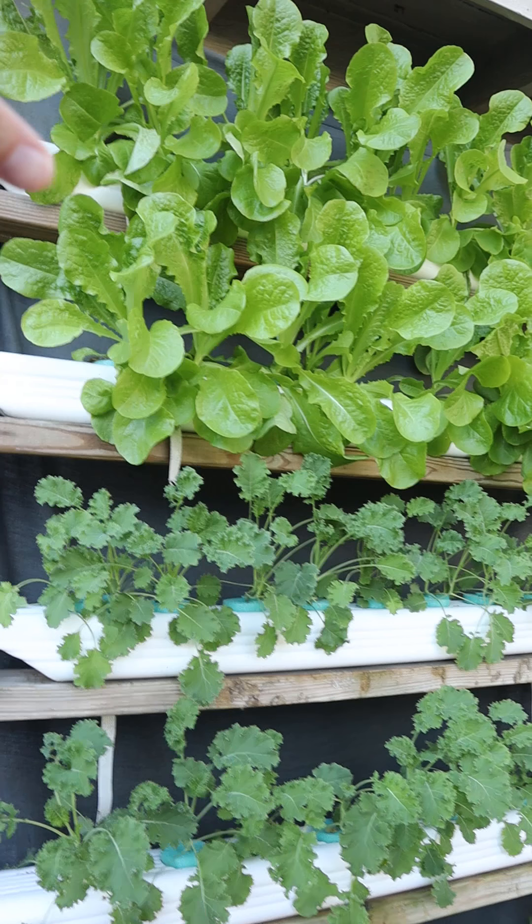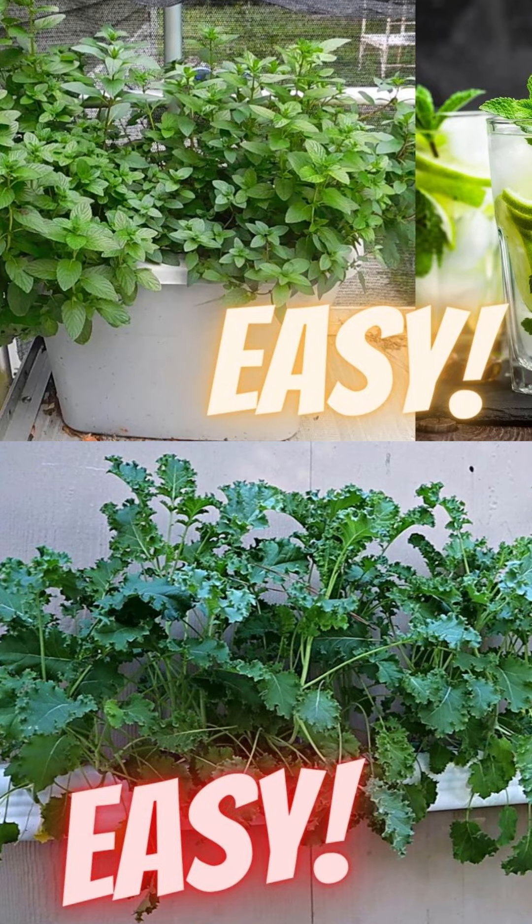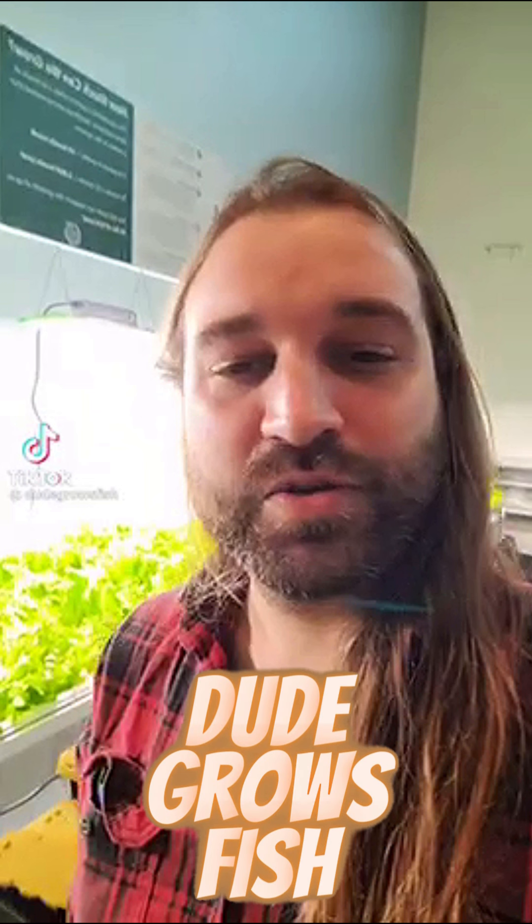Hey, if you've hung around this channel for a few years, you know I've introduced you to a couple cool cats like Marty's Garden. He grows awesome stuff in small spaces and does vermiculture, and Pepe Fasos, the king of the microgreens. But now I want you to meet this guy on TikTok, Dude Grows Fish. A lot of people ask me about aquaponics, which I don't do — I just do hydroponics. So here's a few short clips from an expert, and the links will be down in the description to his channel.